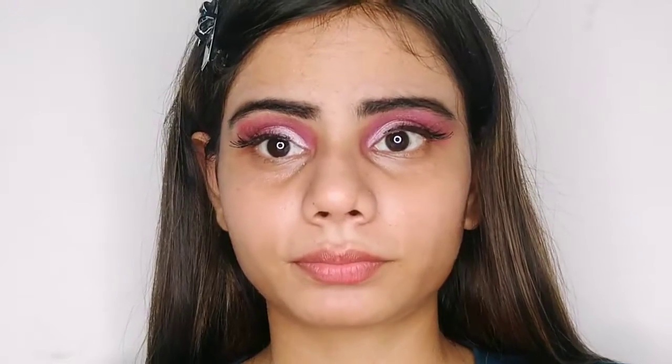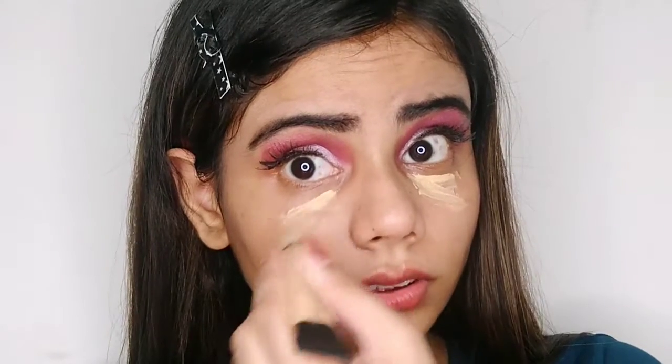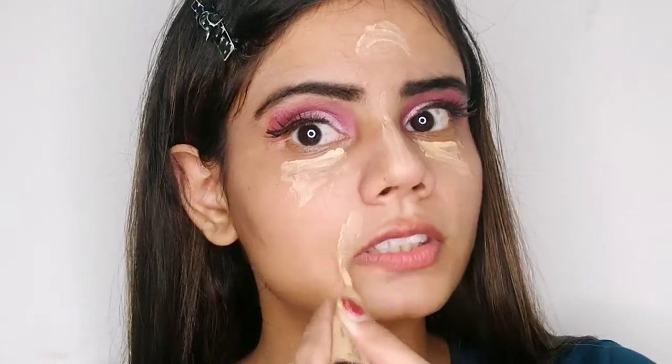I'm just going to apply my ink color primer. First, I'm just going to apply my concealer just to hide my dark circles. And I'm just going to highlight my face with the help of this.